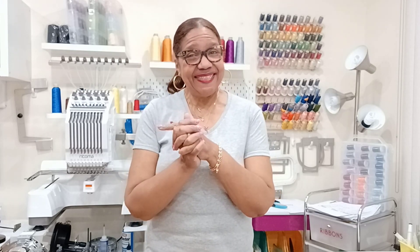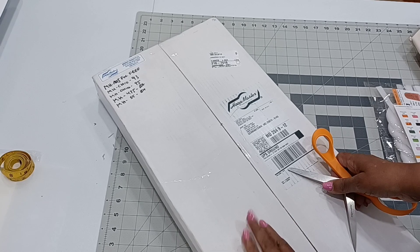Hey guys, how you doing? Welcome back. If you're new to my channel, welcome. My name is Juana and I am the Crafty Puerto Rican. This company called Mighty Hoops sent me a box for me to review and I can't wait to show you — it is something very interesting, so let's go at it.